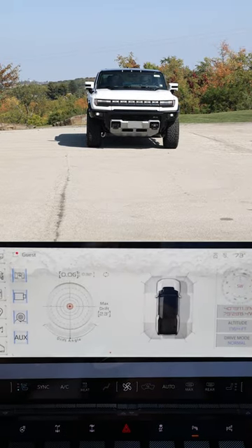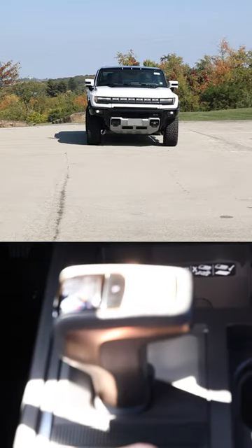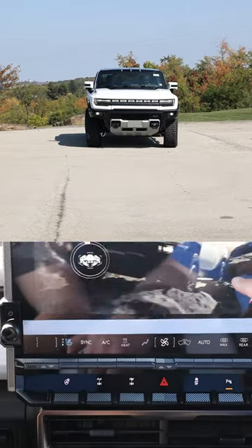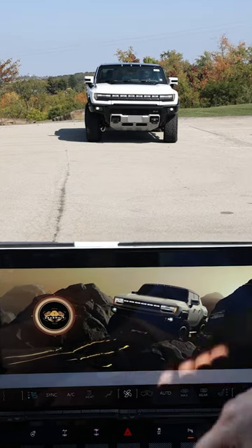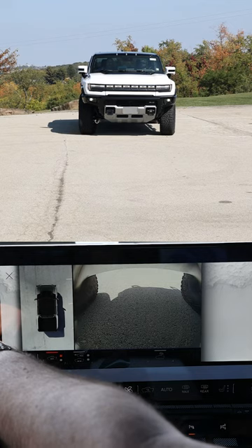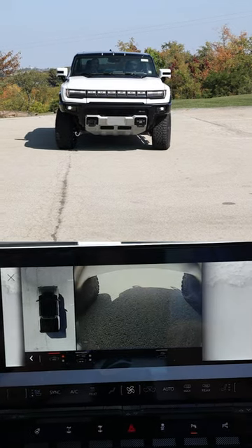So the crab walk — to engage it, you're going to push and hold the button that's going to turn on your four-wheel steering. You're going to see this screen up here pop up. Keep holding it until you see that circle completely fill up and turn orange. Once you let it go, it comes up and says 'rear wheel steering crab walk.' And that's how you engage the crab walk.